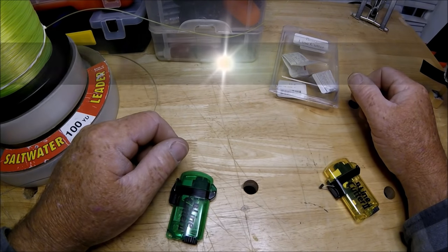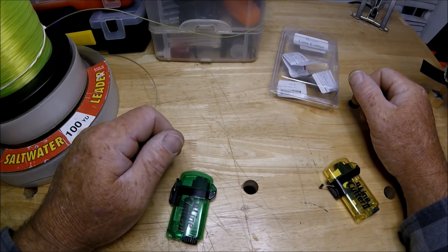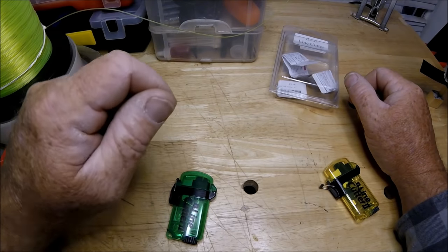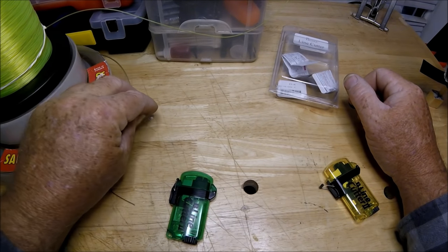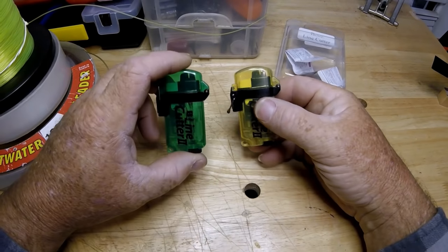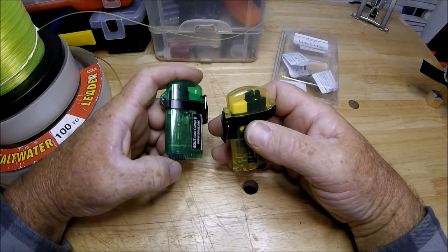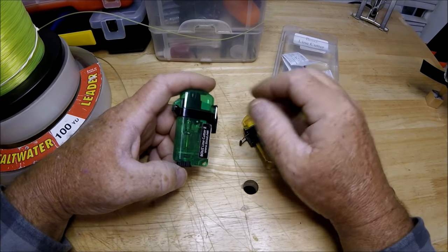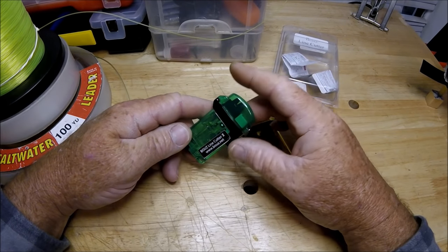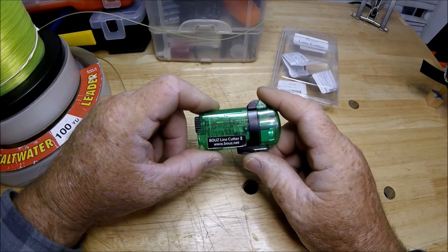Hey folks, welcome to the Wolf Den where cool products get discussed. Here I am in the Wolf Den with two new cool products. These are something I've been wanting to try for a long, long time.